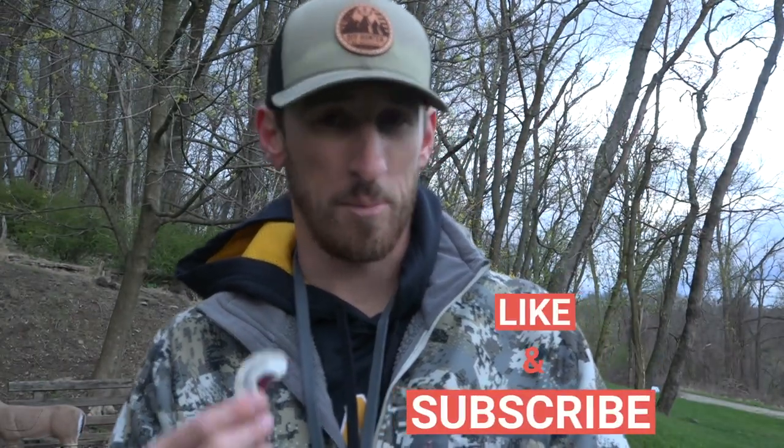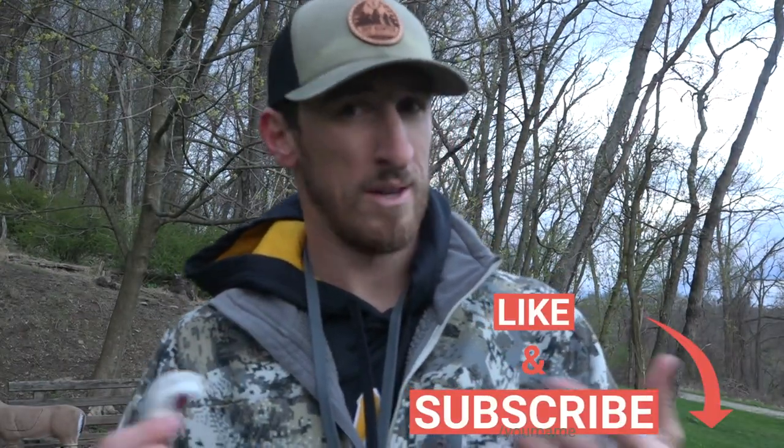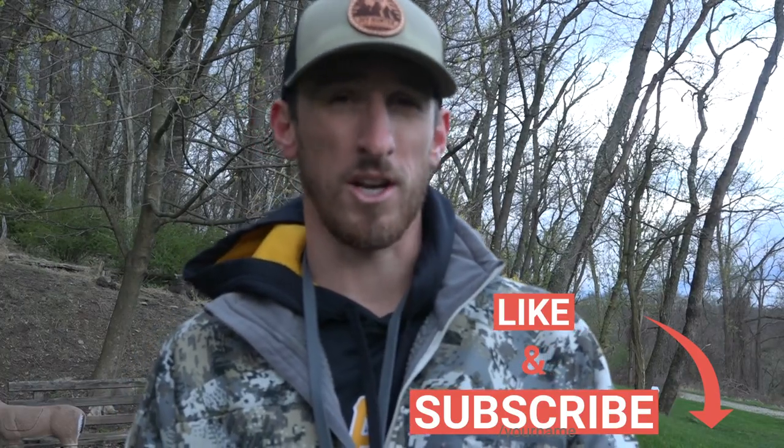Welcome back — this is part two of the turkey calling sequence. We're doing a new noise every day that you can emulate in the woods. By no means am I a pro at making any of these noises, but it works and gets the job done. Yesterday we did the yelp — what it sounds like, how to vary it. Today we're going to do the cluck.